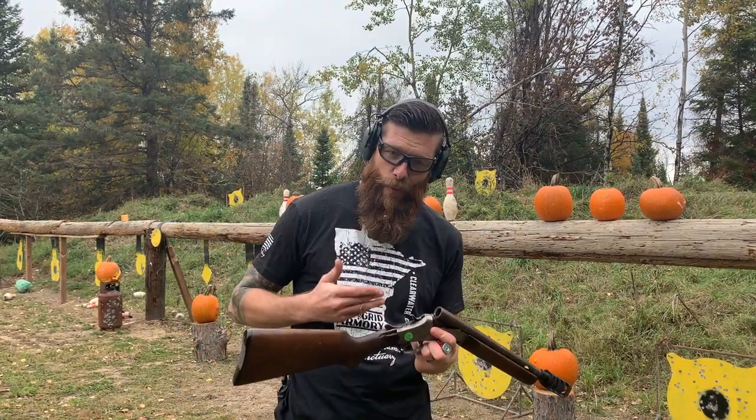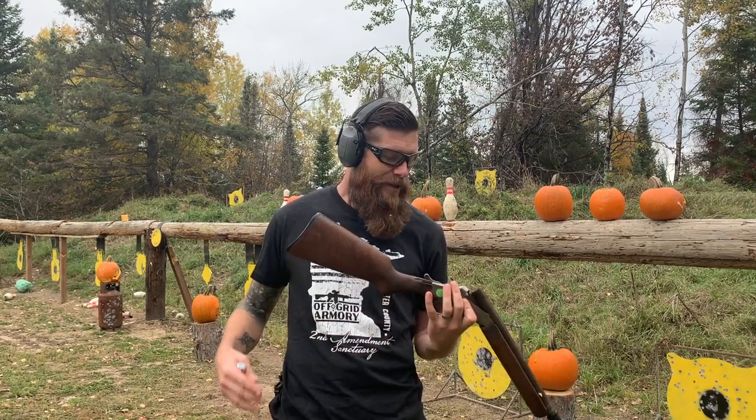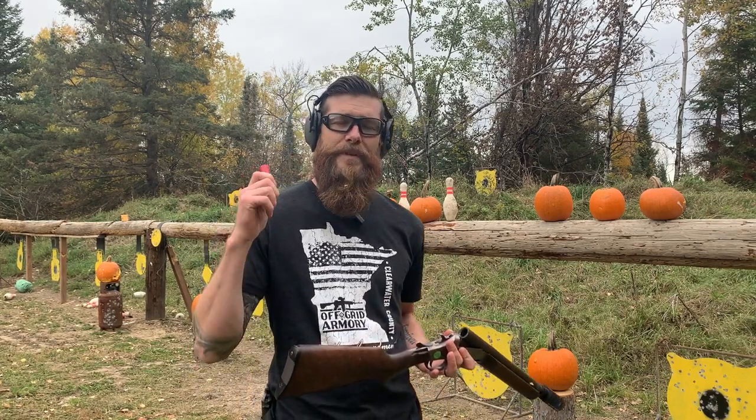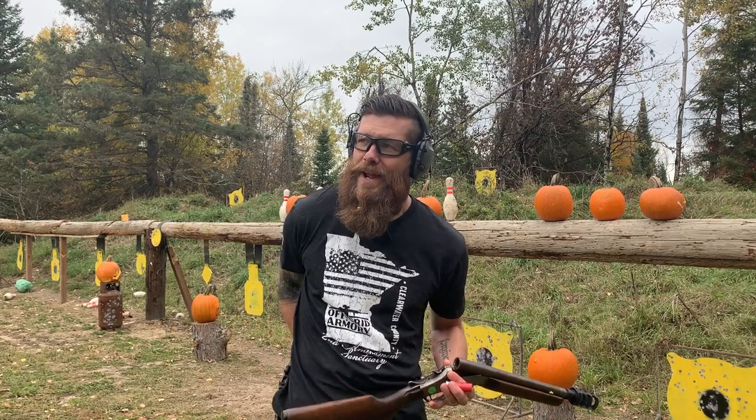Now we're gonna try the 12 gauge — I'm expecting two times the results. We're gonna start off with a regular Winchester 7.5 shot shotgun round, and then follow it up with some Winchester Double Buck, 3-inch. Let's see what happens.